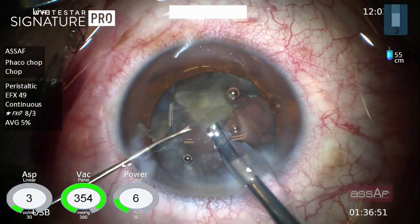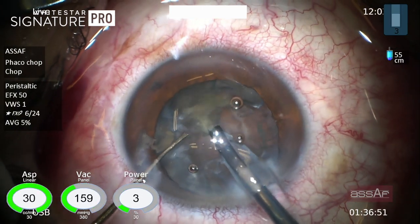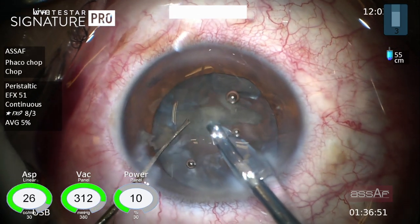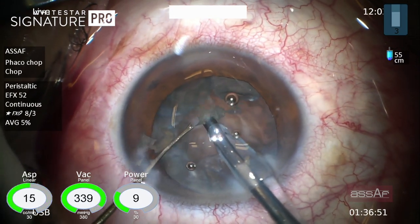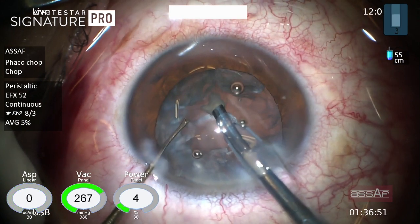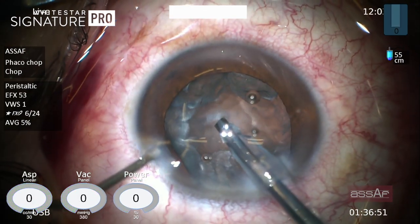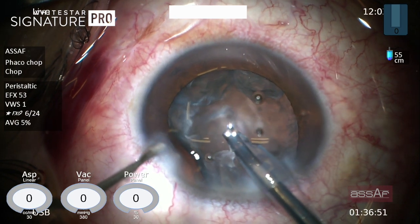Now this is the last quadrant, and you can see that the bottle height is at 55 centimeters and we have a reasonably stable anterior chamber. Remember to inject dispersive OVD before withdrawing the phaco tip outside the anterior chamber.